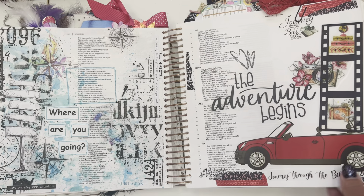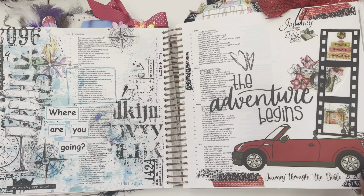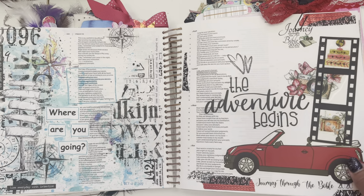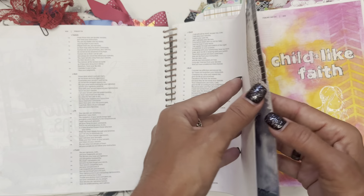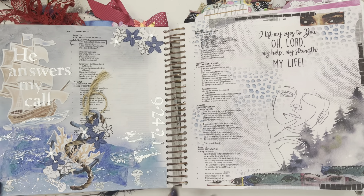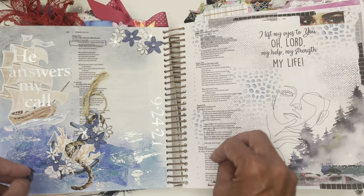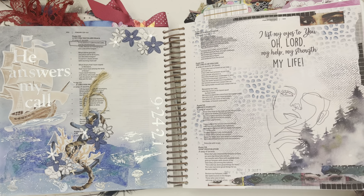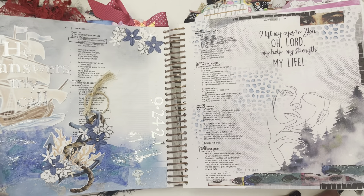Here was the beginning of the journey through the Bible group that I was in — I think this was back in 2020. 'The Adventure Begins.' That was our beginning page. That was a great group — I learned so much. They're still doing it. The last time I looked they were in Acts — they're going through different books of the Bible in different Facebook groups. I loved this: 'He answers my call.'